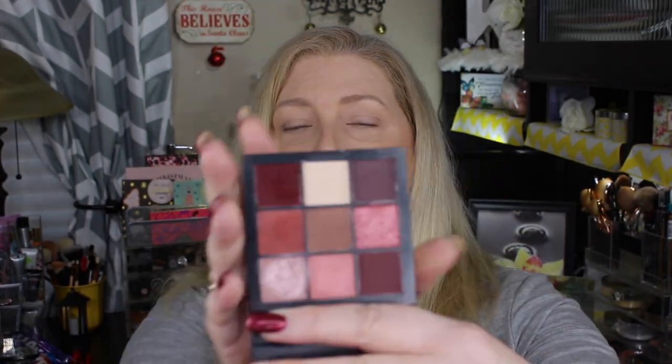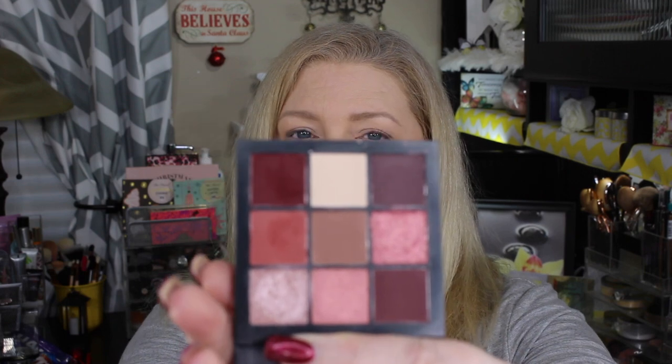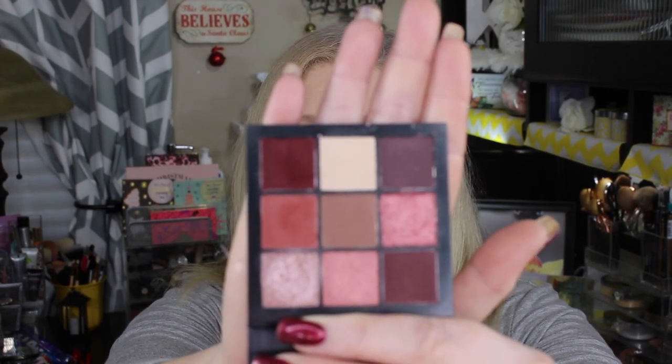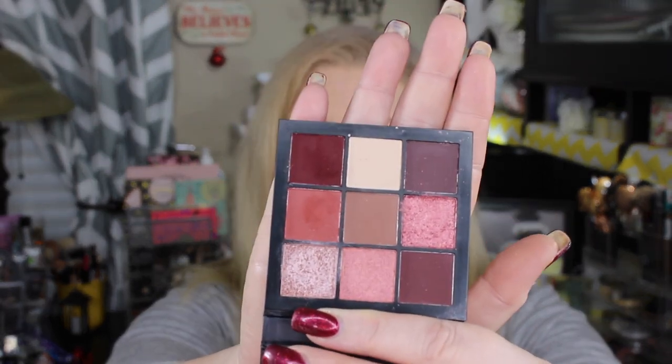Today I'm going to be doing a new look using the Huda Beauty Mauve Obsessions Palette. She has four of these different palettes out in different shades, and I got the one in mauve. Inside you do get a mirror, and this is what the colors look like — you get a mixture of both mattes as well as some shimmer shades.